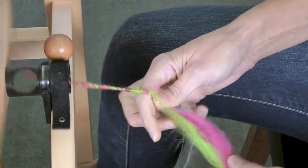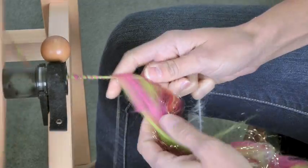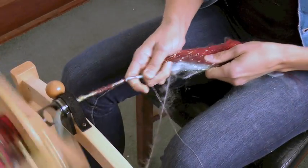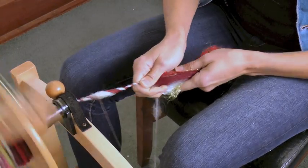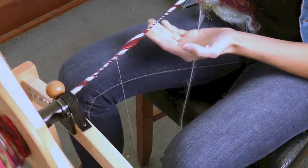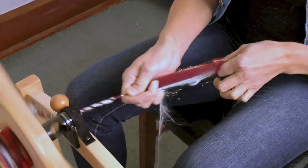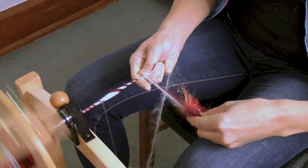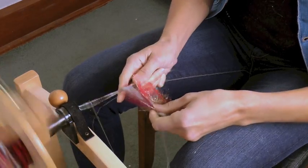Then I can change my mind and let that one come back out. Here I'm core spinning and letting the decorative thread wrap around. Now I'm going to switch to spinning a single and let that brushed mohair core just candy cane around — you get this really cool effect. You can switch back and forth and design your yarn on the fly, switching from a single to a core spun to get different visual effects.